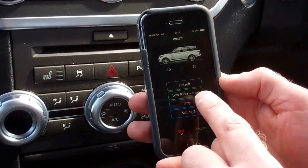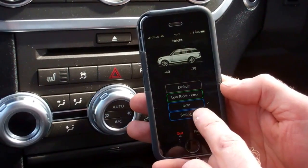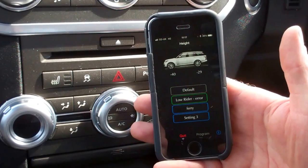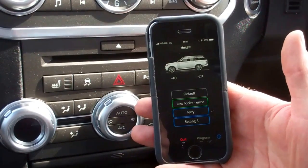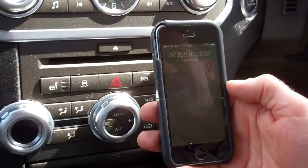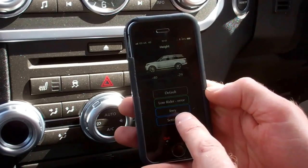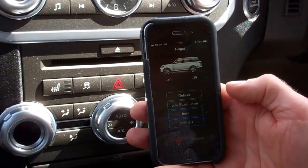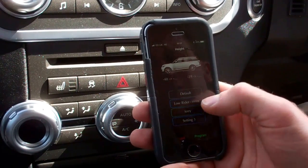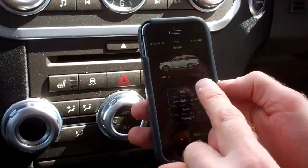The cool thing about this is it says settings one, two and three. What this allows you to do is save your three favourite height settings. We've called this one 'Ferry' because when we go on the ferry, we've got to go below 1.83 metres. So on that one we've made some adjustments, and if you go into this, you can see what it does.